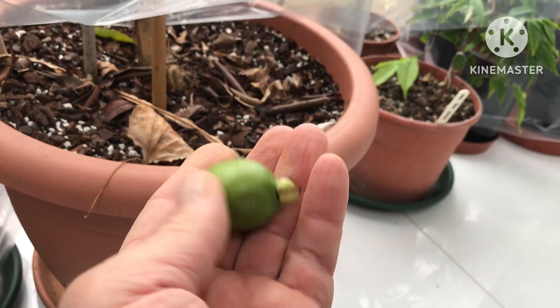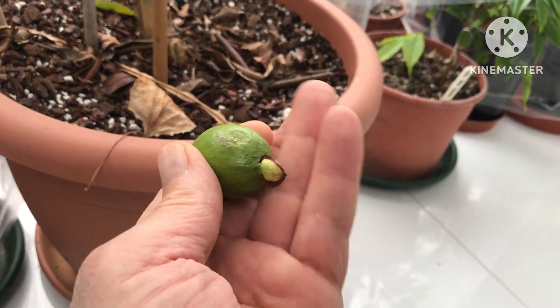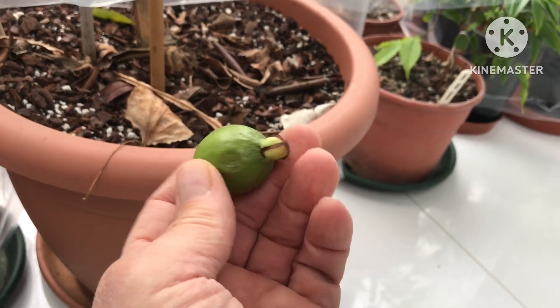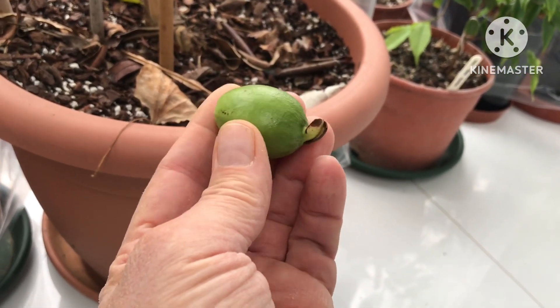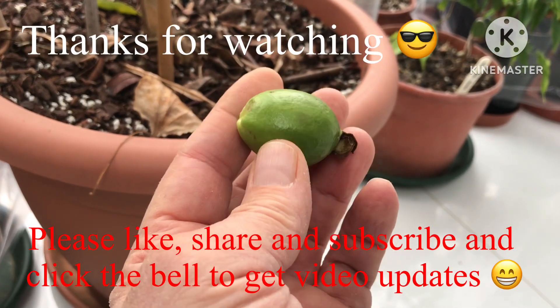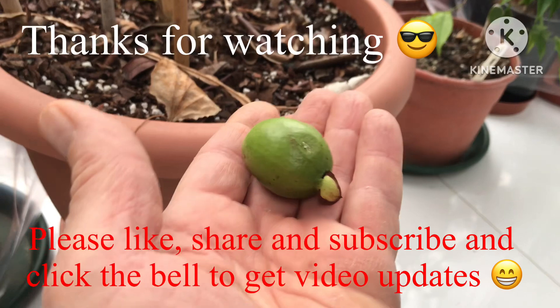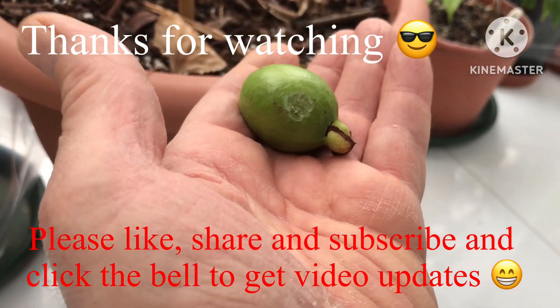Possibly get it to flower early, set fruit earlier, then get it inside perhaps by October. Maybe I'll find a way of getting guava fruits here. Anyway, if you've managed to see the end of the video, thanks for watching. Try again next year — see you all soon. Brett out for now.